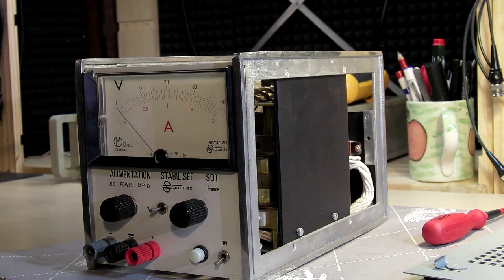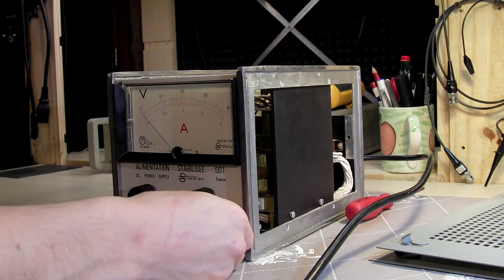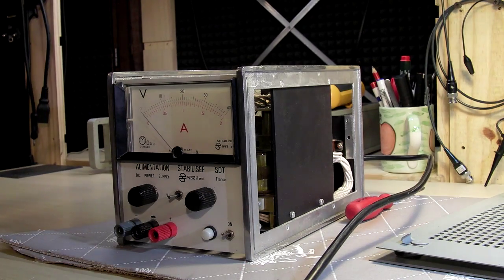I don't know if this thing will work — there's only one way to find out. I'm going to connect it to my isolation transformer and try it out. Switching it on now — it's making some noise.